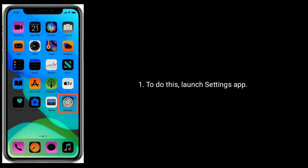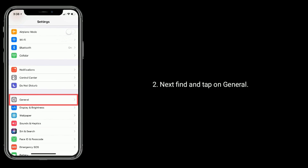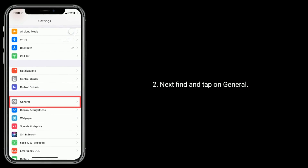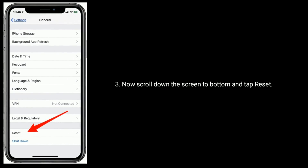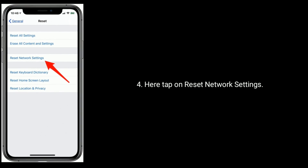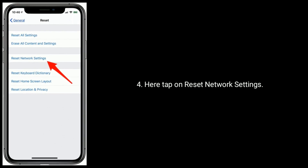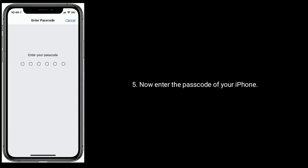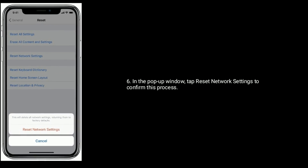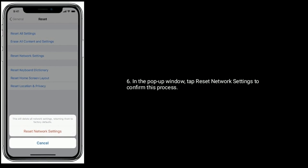To do this, launch the Settings app. Next, find and tap on General. Now scroll down the screen to the bottom and tap Reset. Here, tap on Reset Network Settings. Now enter the passcode of your iPhone. In the pop-up window, tap Reset Network Settings to confirm this process.